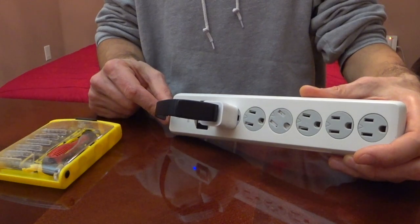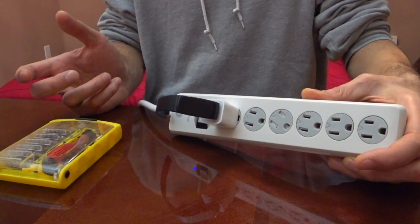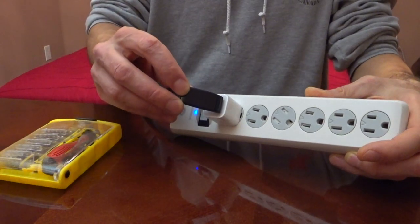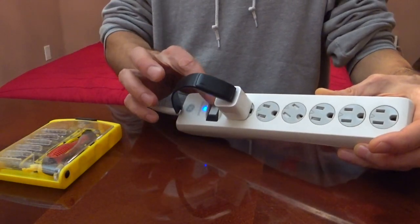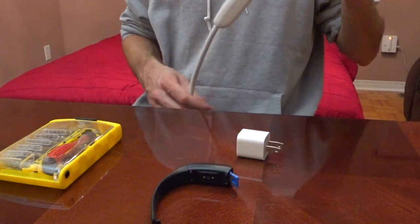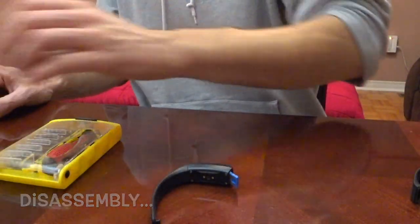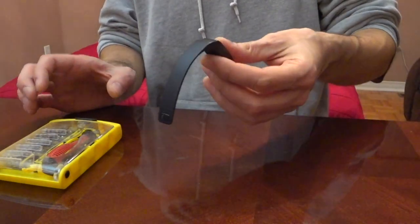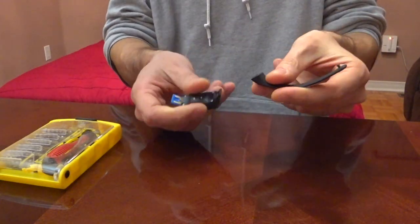I've tried plugging it in with several different adapters before and it's been unsuccessful. I think it's time to take a look at this bracelet and see if there's any kind of water damage, or maybe a battery that is no longer working. Let's turn off the power bank, disconnect the bracelet, and continue to part number two. I'm going to remove this charging block and work on the actual device, removing the second part of the bracelet to make it easier to work with.